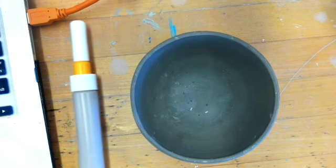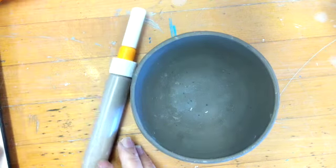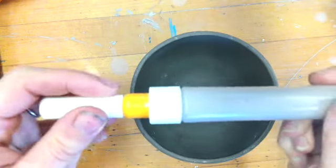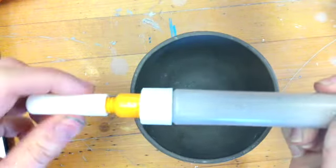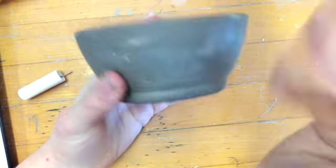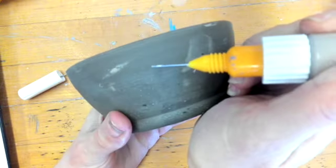The first one is something called slip trailing. Slip trailing is simply using slip in a decorative way. There's actually slip in this bottle — it's called a detailed liner — and what you're going to do is simply decorate with slip using this tool.